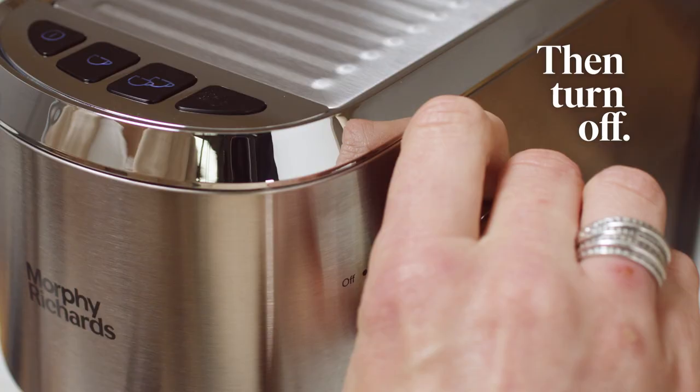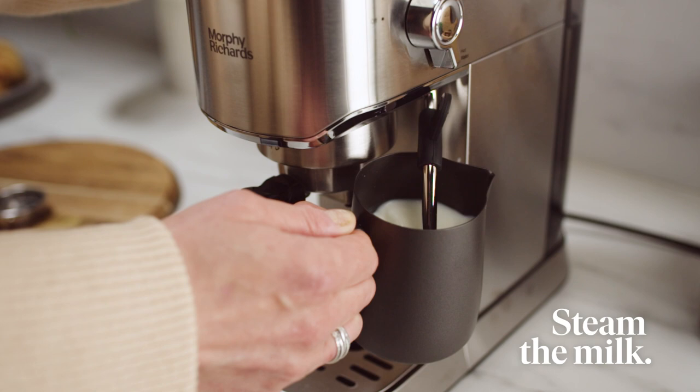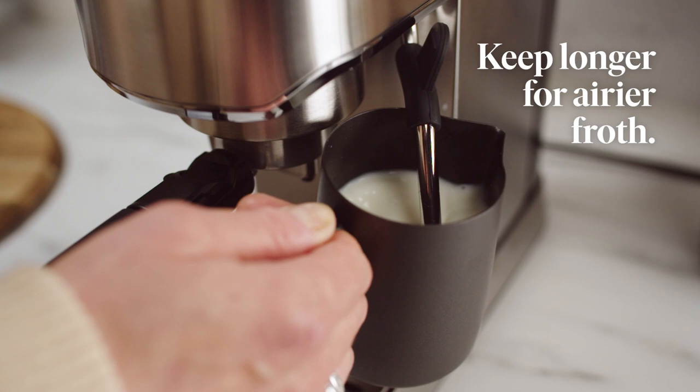Now, with milk in the jug, insert the wand just below the surface and turn the dial to steam. For extra froth, simply let the milk roll a little longer. Turn off and remove the jug.